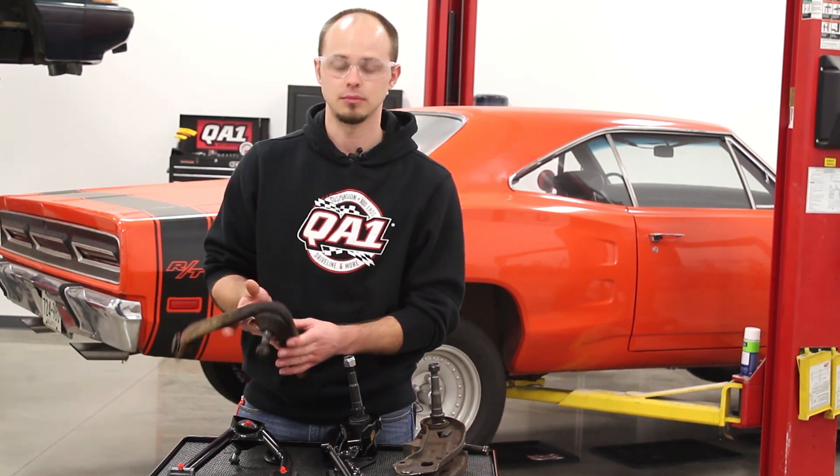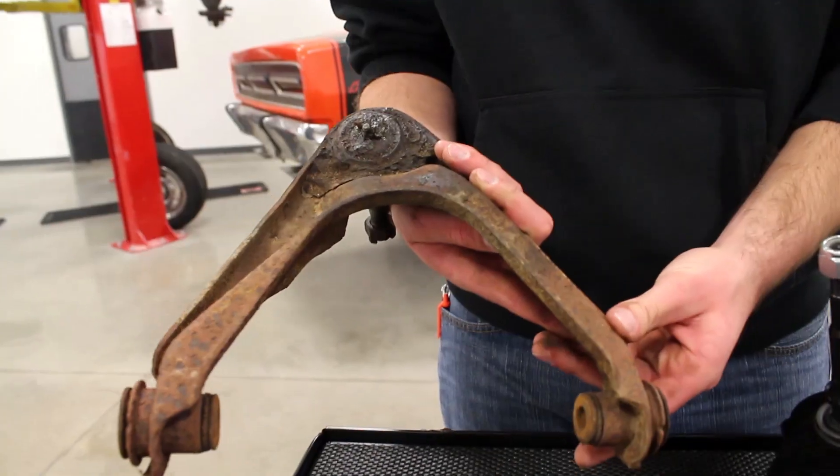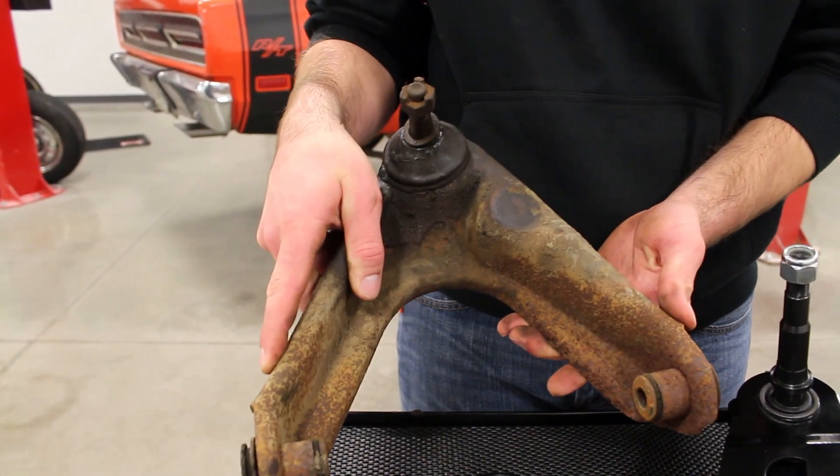Factory control arms are stamped steel with rubber bushings. Most of these cars are 40, 50 years old — they're going to be worn out and probably need to be replaced.